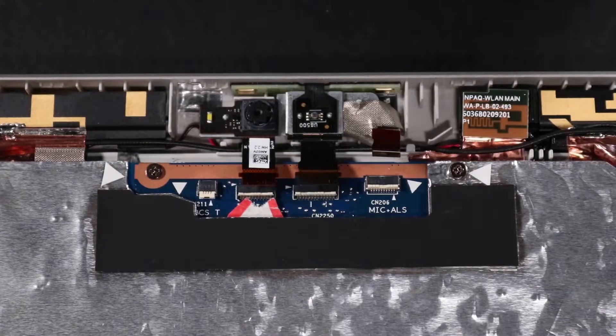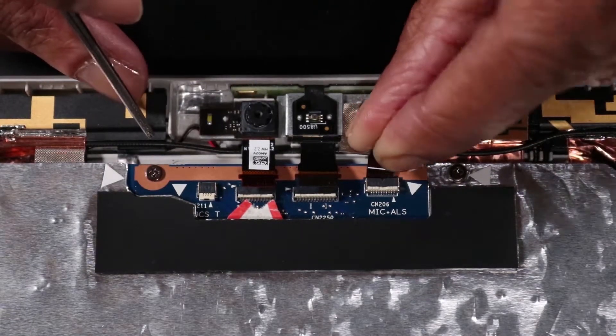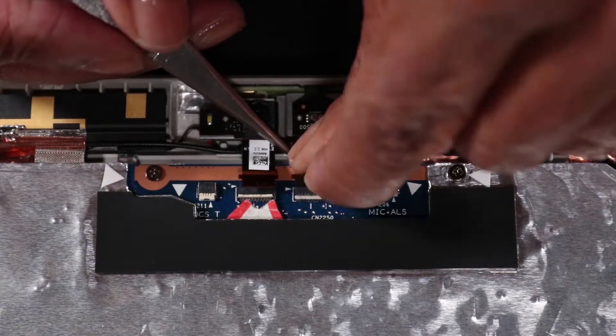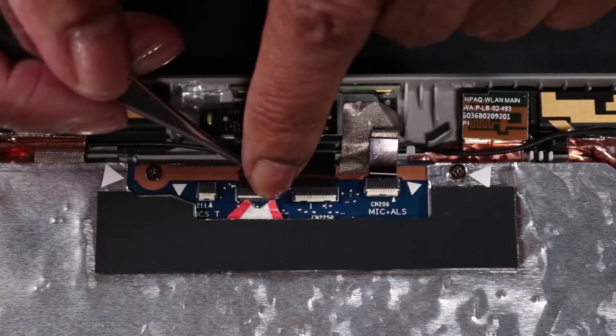Reconnect the following to the system board: microphone connector, microphone adhesive strip, front-facing camera connector, and rear-facing camera connector.